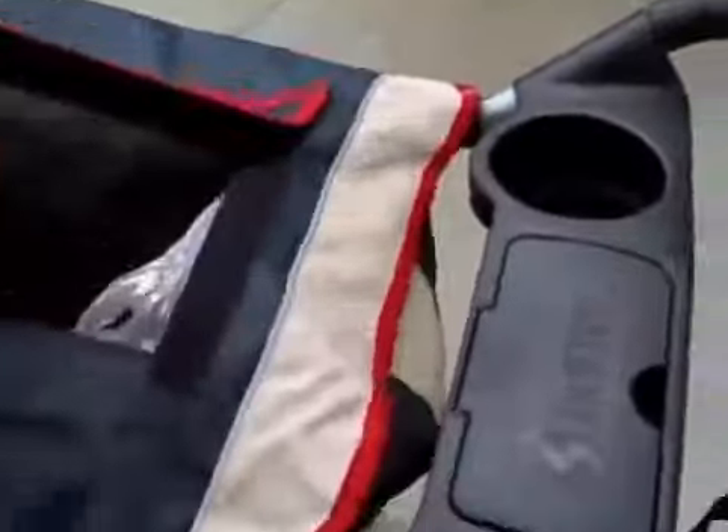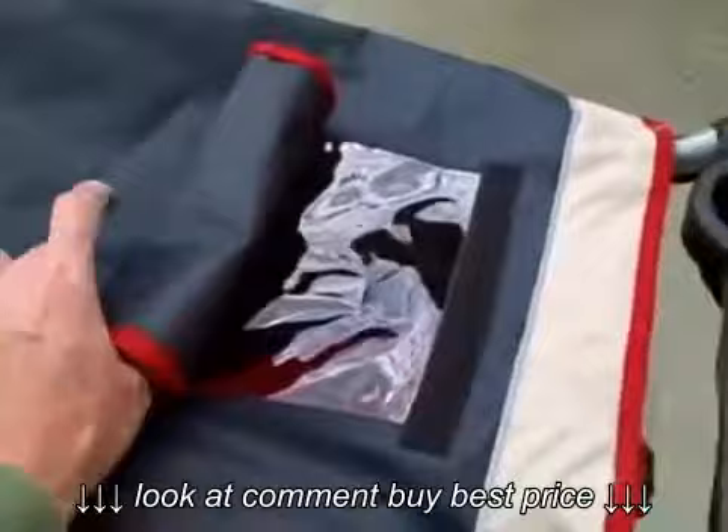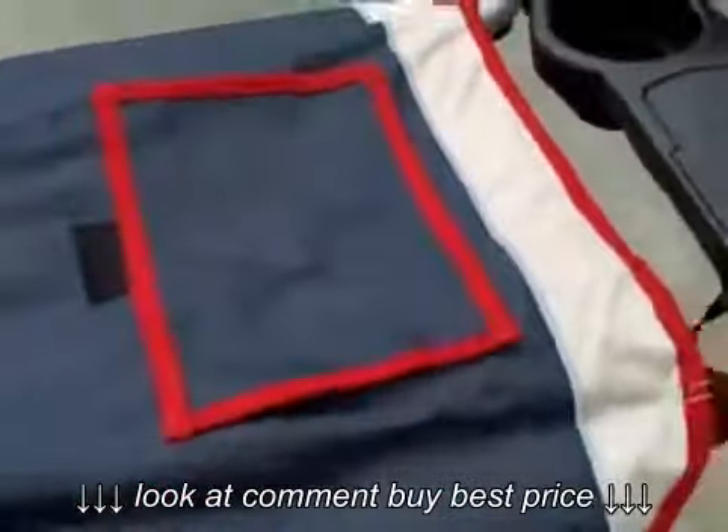You can see that it has the child's viewing window, with a piece of Velcro to hold it open if you want it open or closed — if you want to keep baby in the shade.